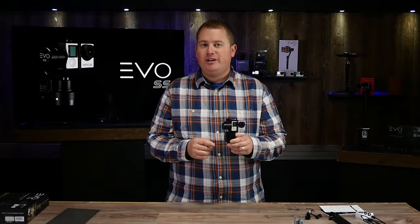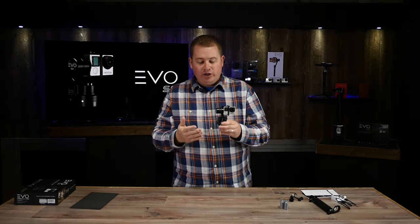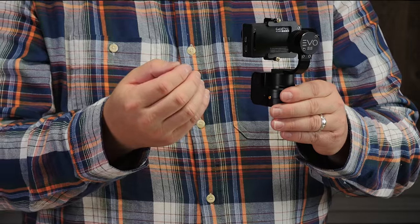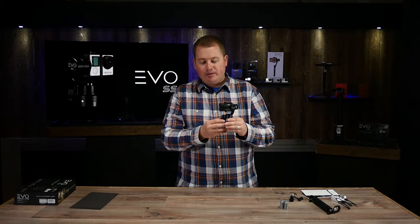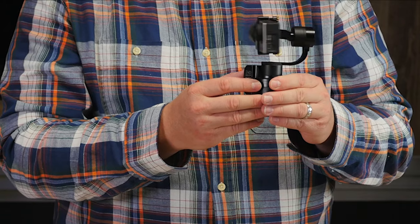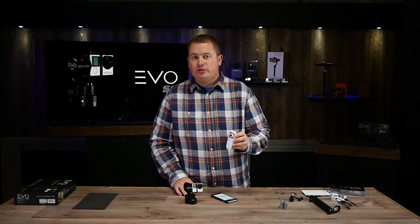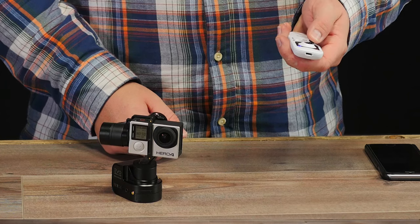One more mode I think you'll really like is called turn back mode. Click the mode button three quick clicks — one, two, three — and you'll see the gimbal flips around 180 degrees. This is a super cool feature. To exit back out of this mode, simply click three quick clicks again and it flips right back around. I also want to show you our Evo Bluetooth remote — this is an accessory sold separately on our website that you can use to wirelessly control your gimbal.